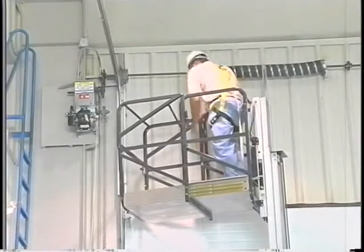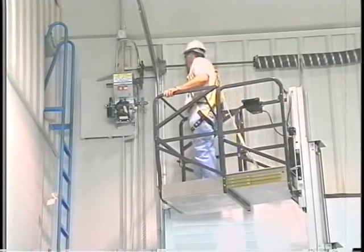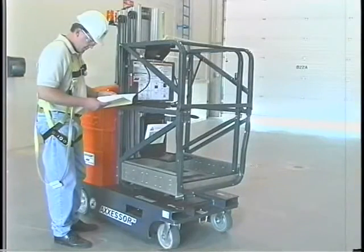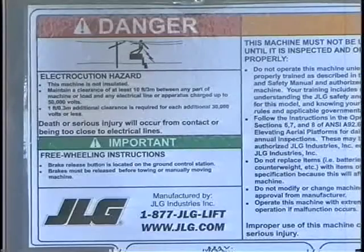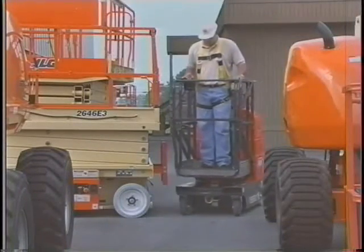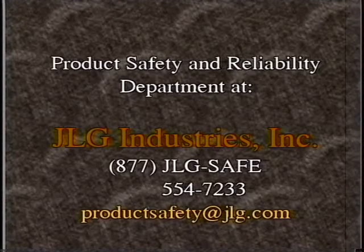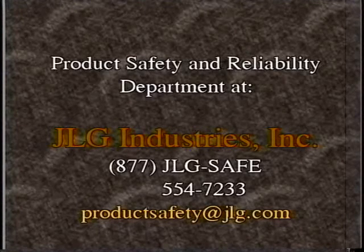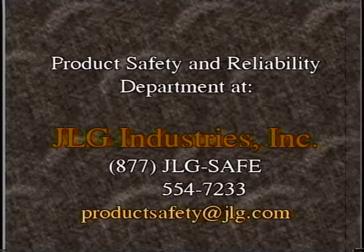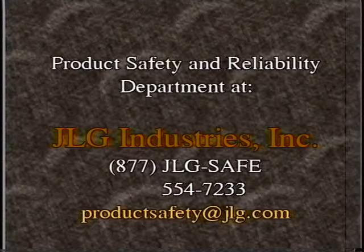It's important to complete your work safely using the JLG DVL lift. To do so, you must use the information provided in this presentation, the operator's manual, the decals on the lift, and common sense. If you require further clarification on any portion of this video presentation or the safe operation of your JLG lift, contact the Product Safety and Reliability Department at JLG Industries Incorporated at 877-JLG-SAFE, 554-7233, or via email at productsafety@jlg.com.